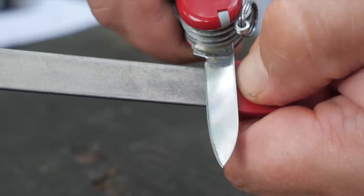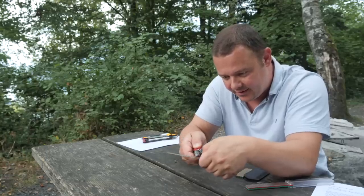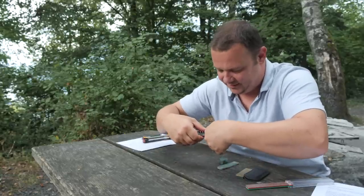I put again the side flat on the corner and go back to the thumbnail. And now I have again the perfect 20 degree angle.